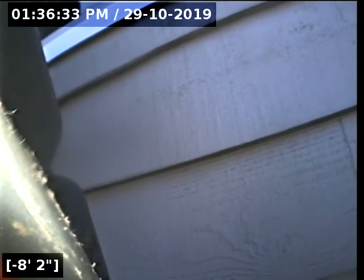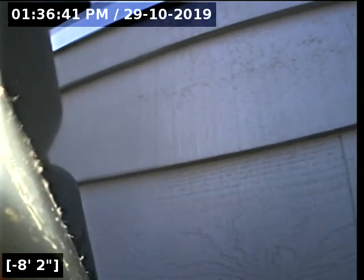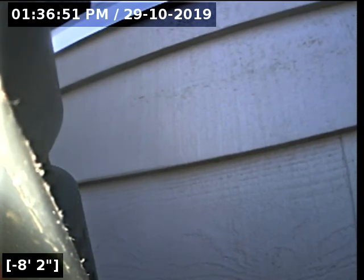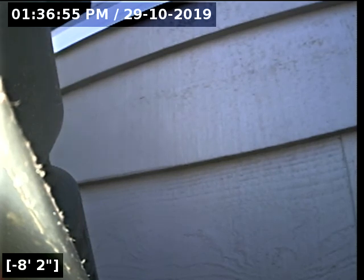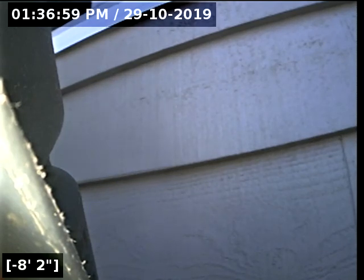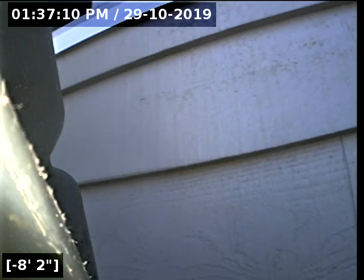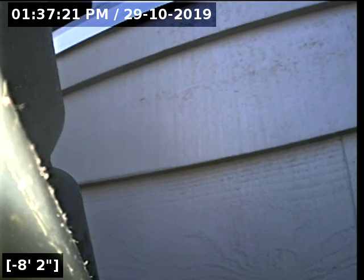This concludes the sewer line camera inspection for this property. As you saw, going to and from the city main, there are no issues for concern. There is a section of pipe that is still cast iron — it has a limited life expectancy, but this pipe is serviceable. Definitely want to monitor over time. There is some corrosion, some flaking, some sludge buildup. In the ABS portion going out toward the south, there is a small belly, but the belly is not big enough to fail at this point. All the water and debris is flowing downstream toward the main like it should.